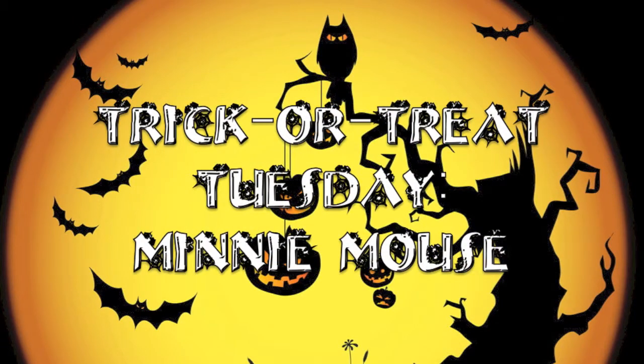Hey guys, so today's video is a Minnie Mouse tutorial. I went ahead and started with foundation — I'm using my Maybelline Fit Me foundation. It provides a great canvas and I absolutely love it.